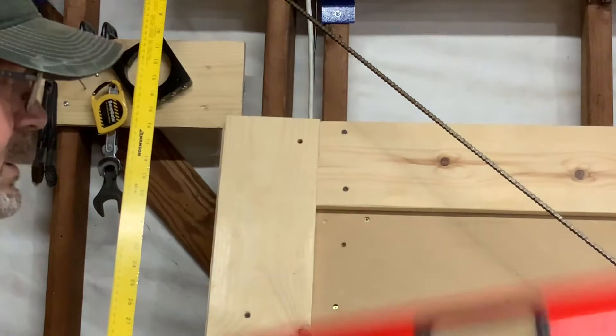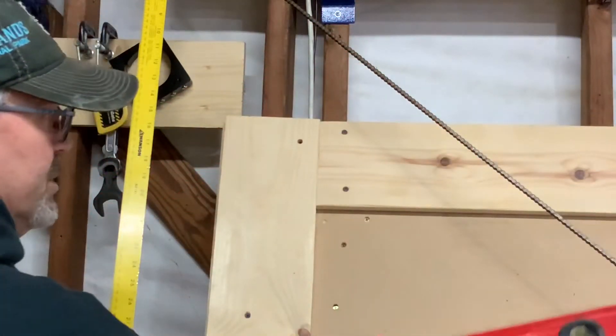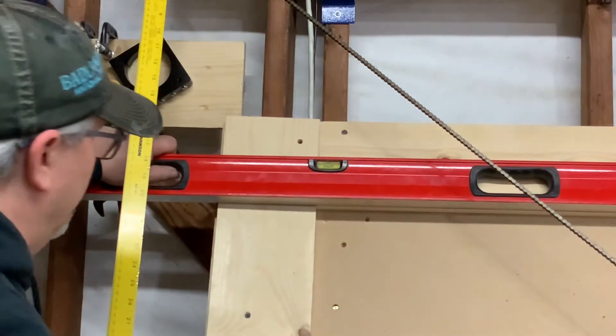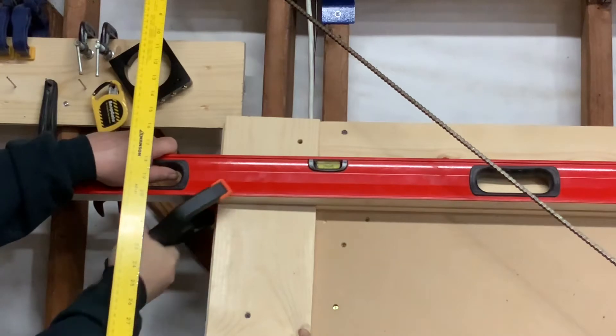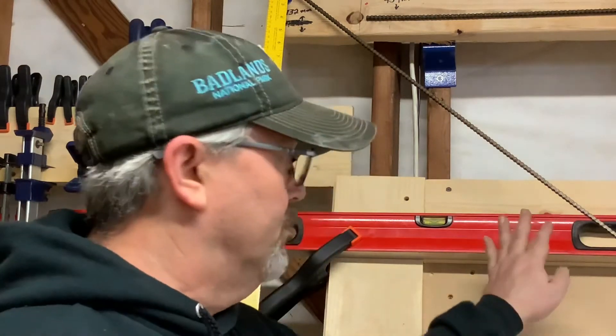Next you're going to need another spring clamp and your straight edge level. Take the bottom of the level and line it up with the top of your cupboard, then clamp it with your spring clamp into place.